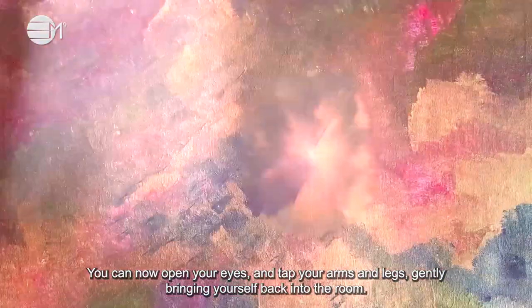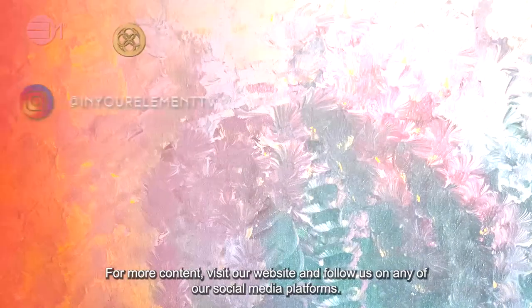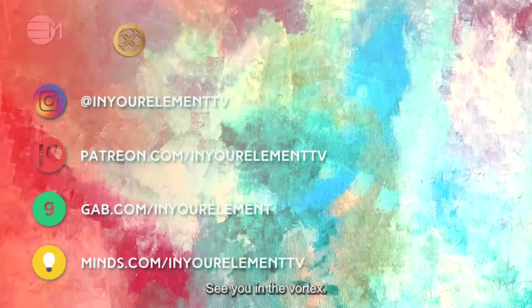You can now open your eyes and tap your arms and legs, gently bringing yourself back into the room. Drink plenty of water — pure water — to integrate this healing process. Remember to give us your feedback on how this process has worked for you. For more content, visit our website and follow us on any of our social media platforms. See you in the Vortex. Goodbye!